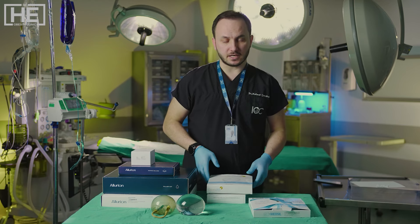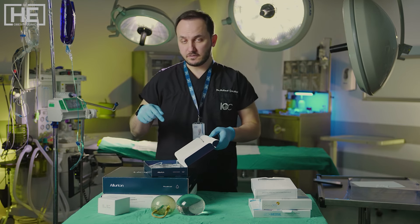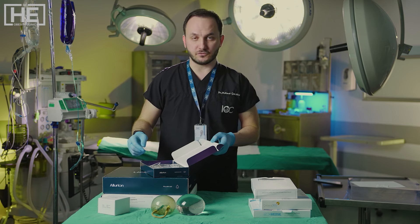Let's start with the Allurion. This balloon has some advantages. We don't need endoscopy, we don't need anesthesia, and you don't need to come back for gastric balloon removal.